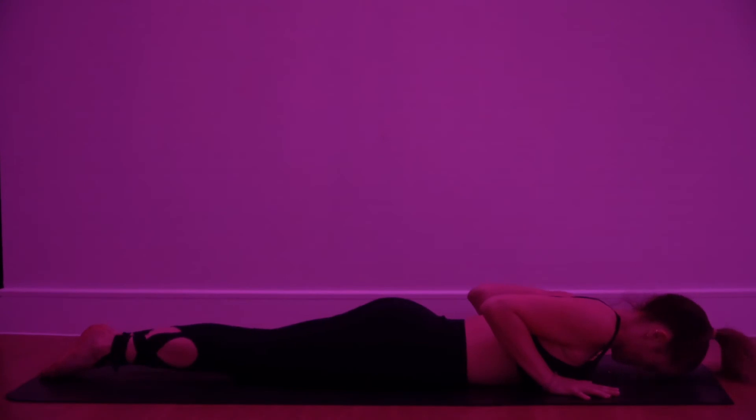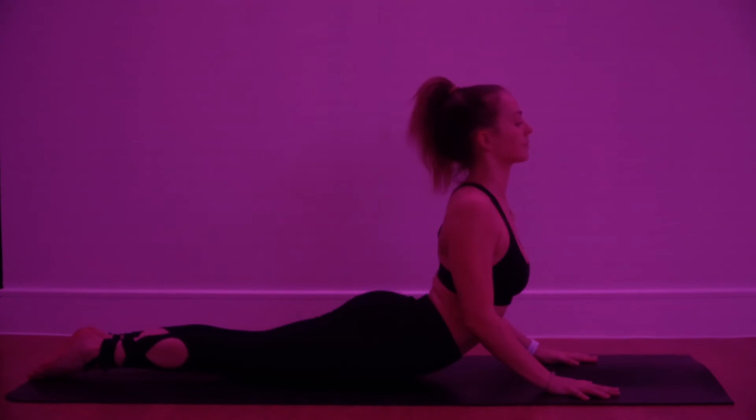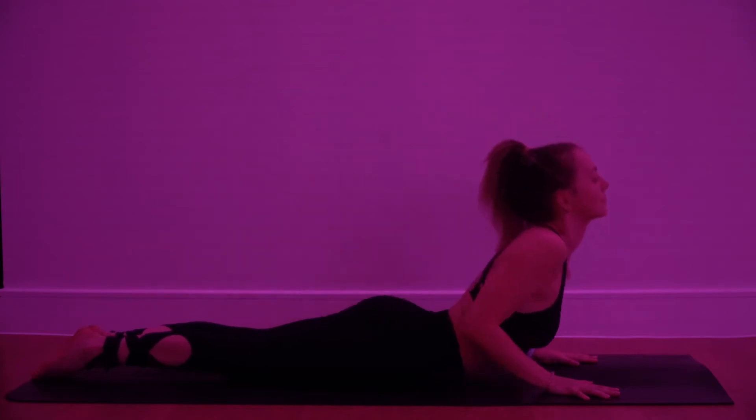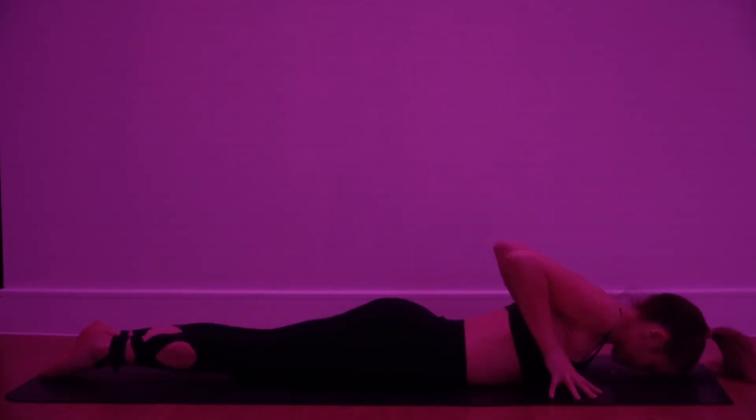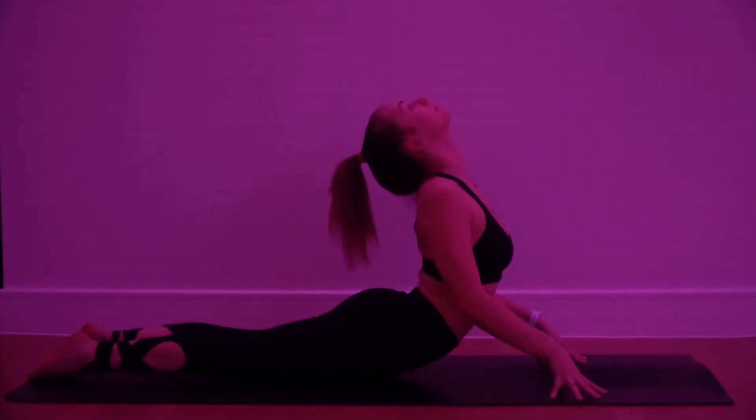Inhale, lift the head and the chest, press the palms, open through the chest, heels and toes together. If you can, slowly roll yourself down, forehead down. This time, as you lift, go a little bit deeper — try to look up, open through the throat and the chest. Then slowly take your time releasing the pose.